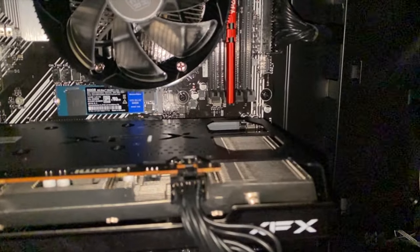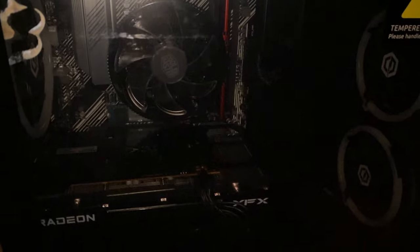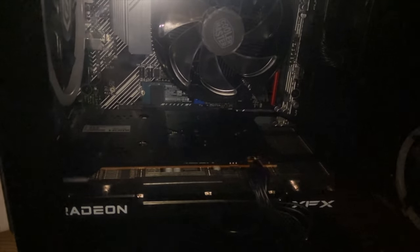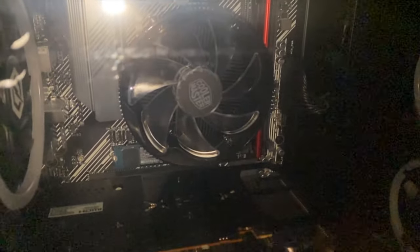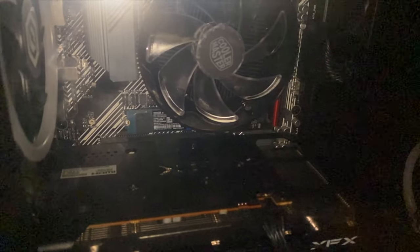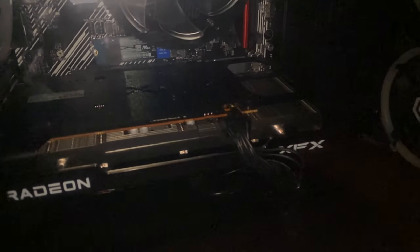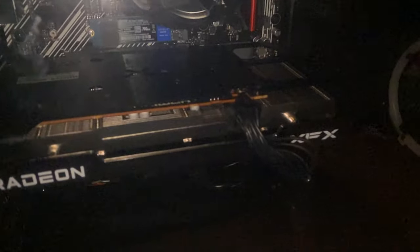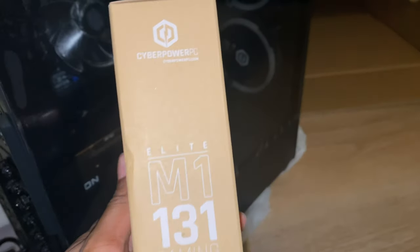Let's get the glass back on and then we can continue. That's with the glass back on — I just need to toss those screws back in to keep it in place. Here's the mouse that came with it: Elite M1 131, the 262 mouse. We'll look this up to see how it is.